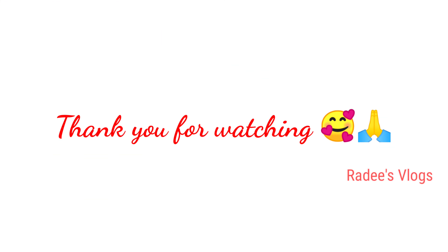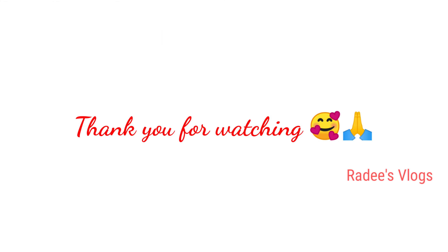Please like the video. I will show you the next recipe in the next video. Bye!